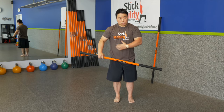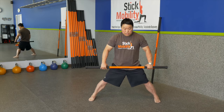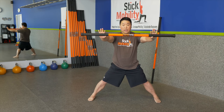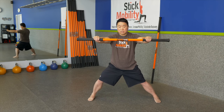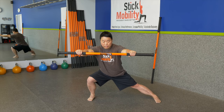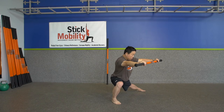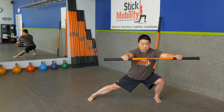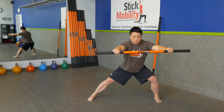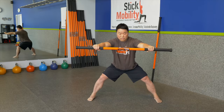Now we are going to go into a wider stance to start getting lateral movement. Do your internal and external rotation to get into that wide position, hands up. Pull apart on the stick and shift weight — pushing through the left foot to shift weight onto the right leg. Keep the foot flat on the ground, don't let the foot come up. Maintain tension on the stick and shift weight to the left hip, then back to the right.